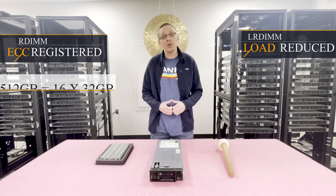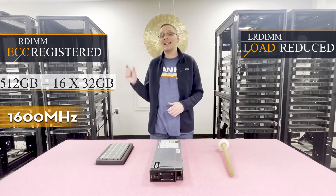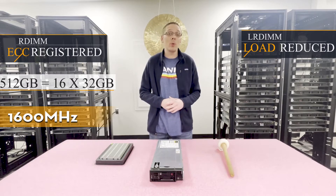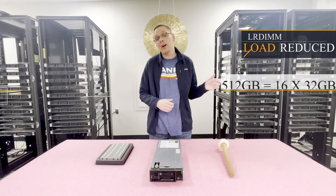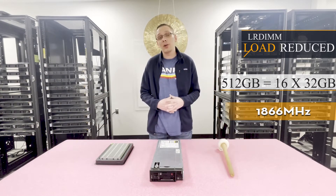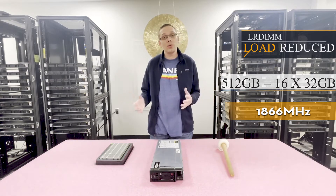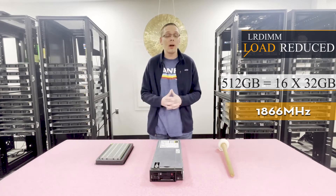With ECC-registered, you can max out with 16x32GB, all the way up to 512GB at 1600 MHz. However, with load-reduced, there's a little bit of an advantage on speed — it'll also be 16x32GB for 512GB, but you can run it at 1866 MHz. So there's a little bit of advantage either way, and you can max out with either ECC-registered or LRDIMM.